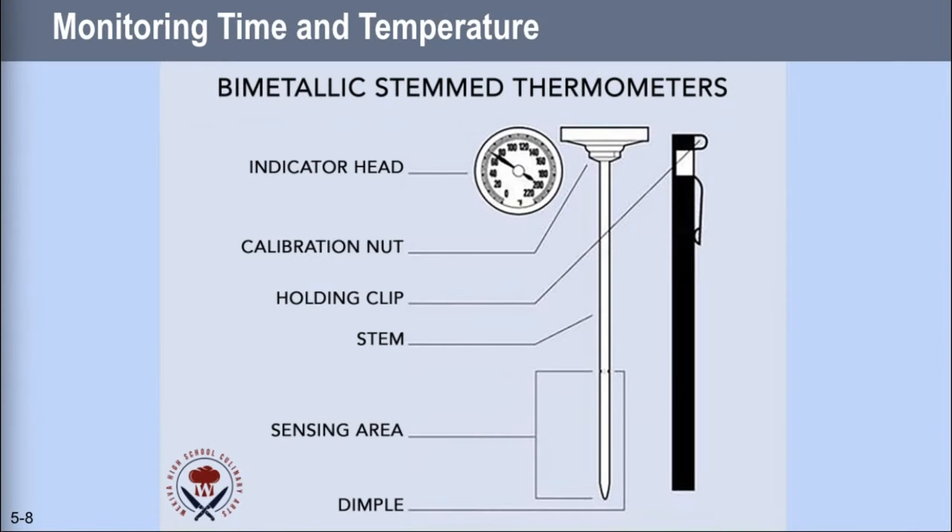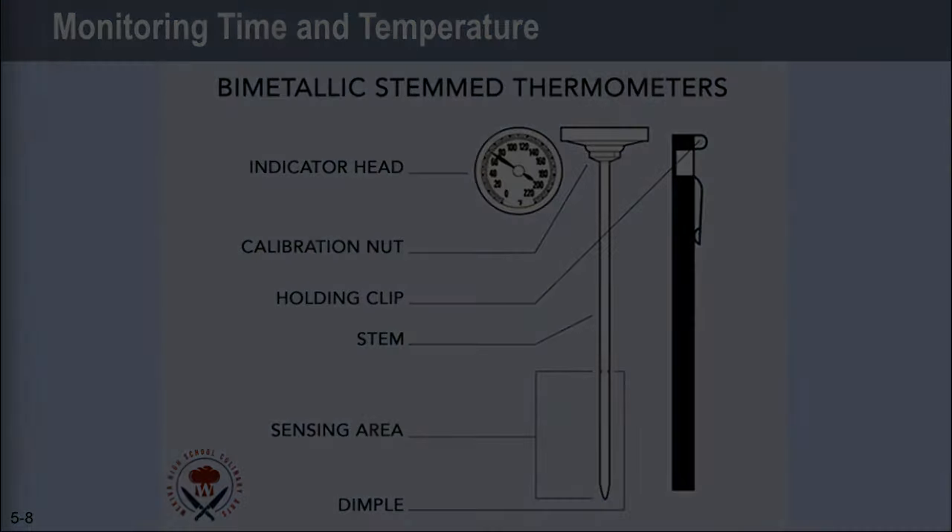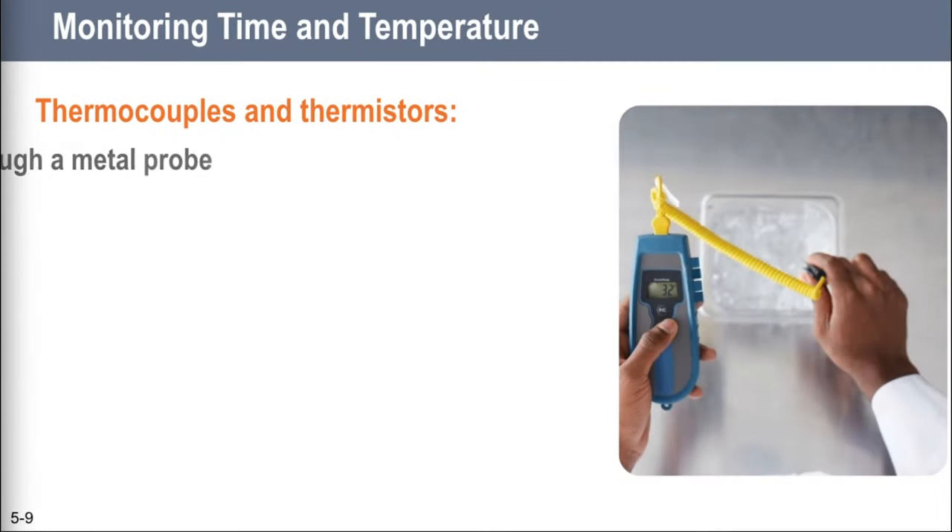If you are purchasing bimetallic stem thermometers for your restaurant, they need to have three features: the calibration nut just underneath the indicator head, which is how you adjust the thermometer to make it accurate; easy-to-read markings on the indicator head, because clear markings reduce the chance of misreading; and it must be scaled to two-degree increments and have a clear dimple — the little indentation on the stem that shows where the sensing area is.